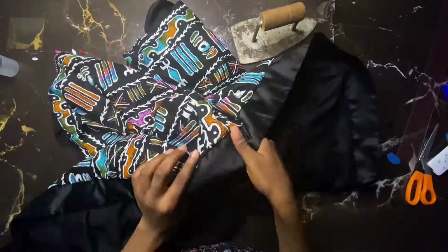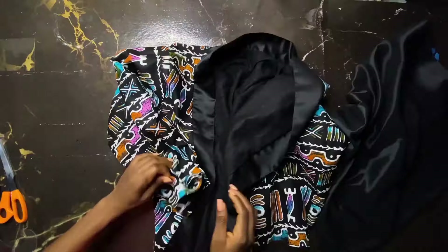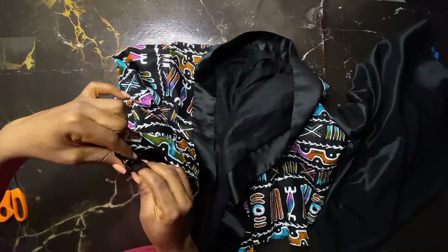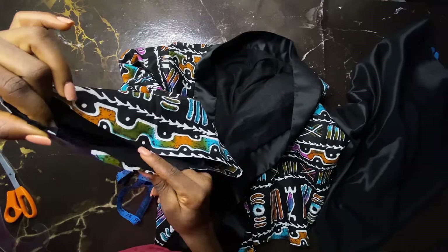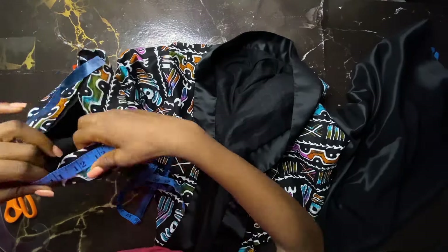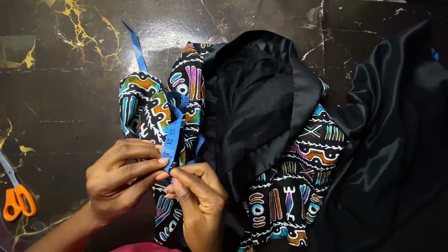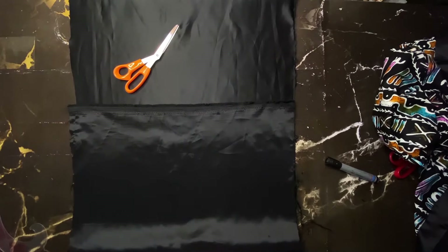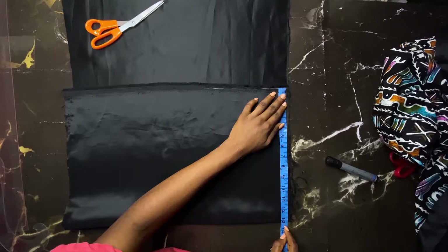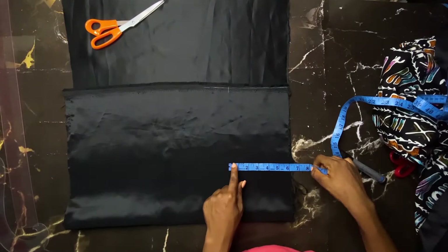You can go ahead and iron if you want to, but I won't be ironing right now. I'll be attaching the satin band on the sleeve. I measure from that point all the way around to know the amount of satin to cut — I get 26 inches. I divide my 26 inches by 2 to get 13 inches, then fold my fabric into two, adding 0.5 inch for seam allowance.